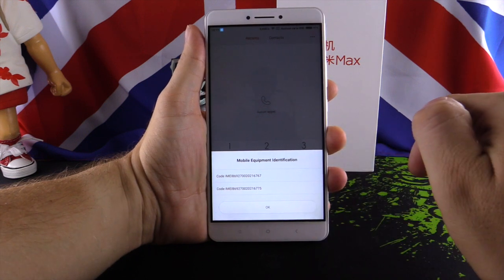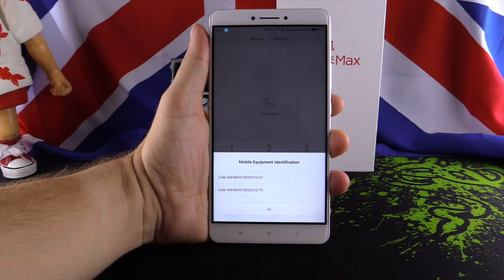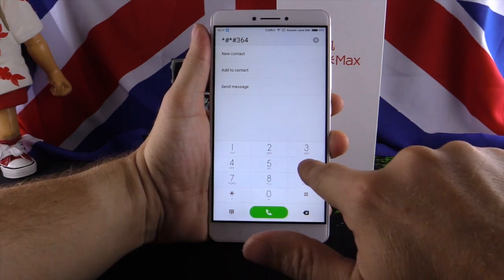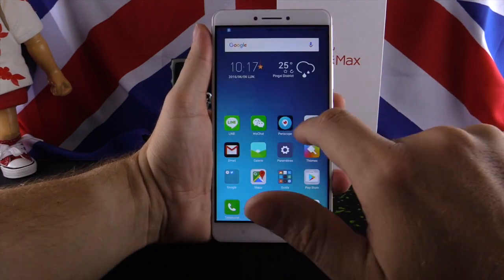The phone has dual SIM with two IMEI numbers. For frequency, the phone supports 2G on all bands, 3G on 850, 900, 1900, and 2100 MHz. For 4G, it supports B1, B3, and B7 — it does not have B20 for France.